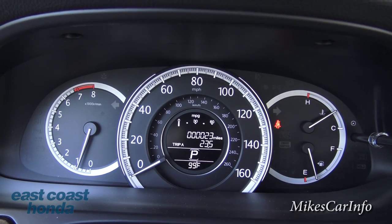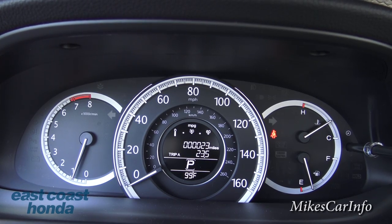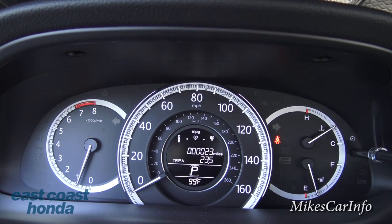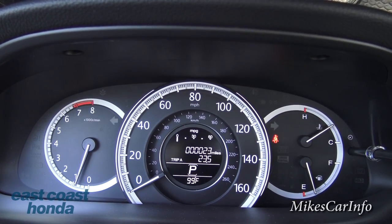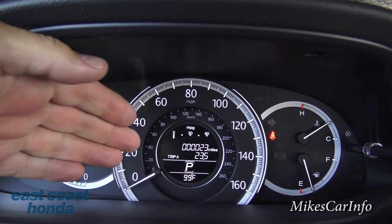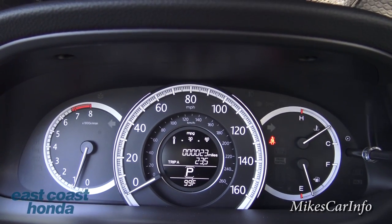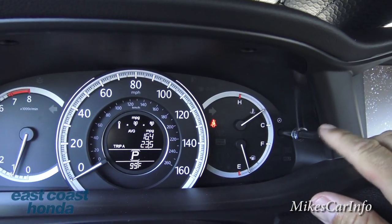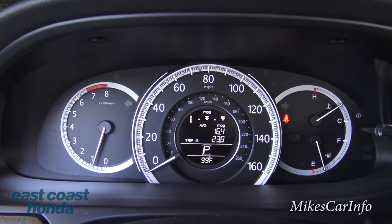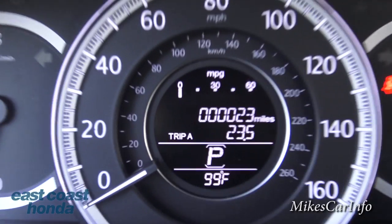Here's the gauge cluster — very classy, easy to read, and sharp. To the far left are the RPMs, in the center that big dial is the speedometer, and to the right you've got temperature and fuel. The center display gives you your trip info and total miles on the vehicle, and you can push this button to cycle through different information. It also shows the outside temperature — right now it's 99 degrees outside.